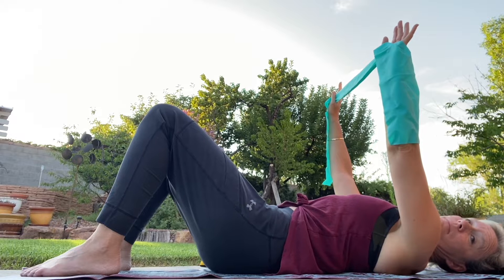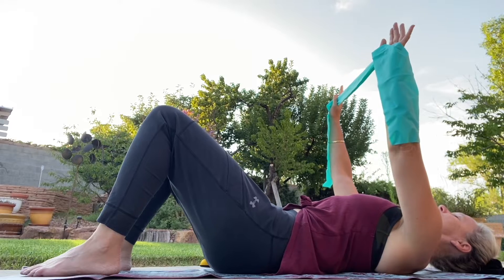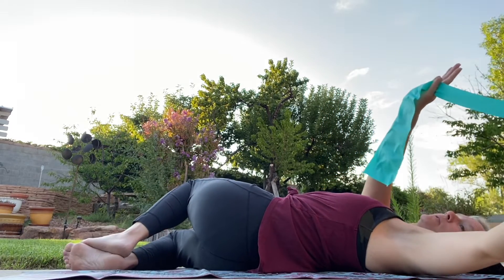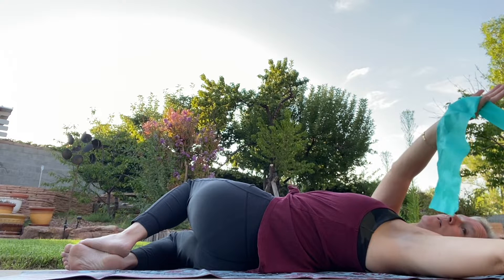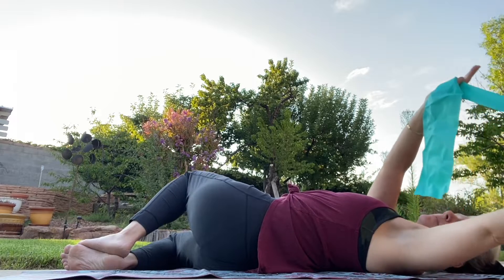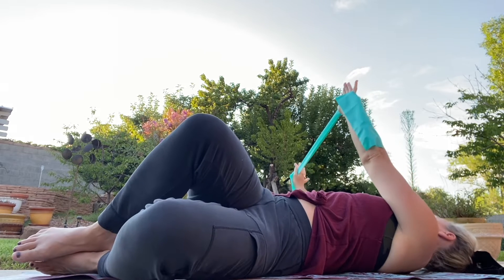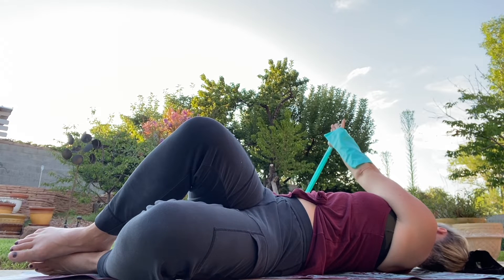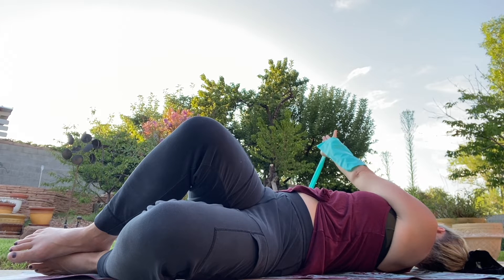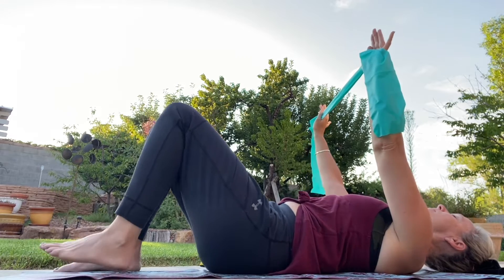Tuck through that tailbone and put it back. One more time — tuck through that tailbone and put it back. Now bring those knees to one side, draw those hands over nice and long with a little tension on the band, and then bring it back up. Over to the other side with a little tension on that band, exhale bring it back up.